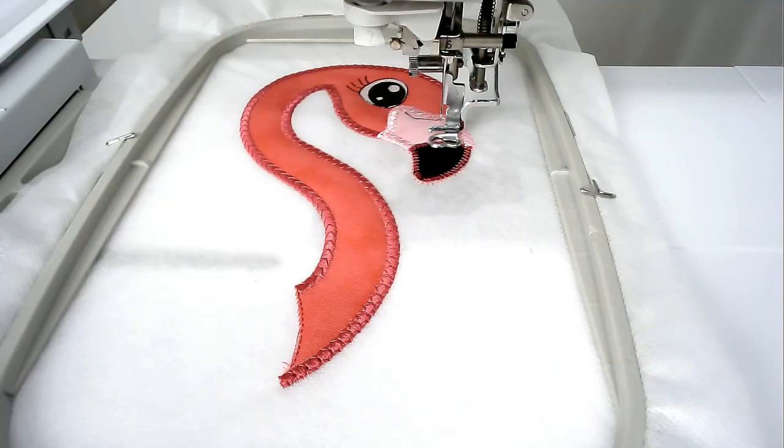Load your matching bobbin and thread color for the bottom of the beak into your machine - I'm staying with black - and then you're going to stitch round number ten.